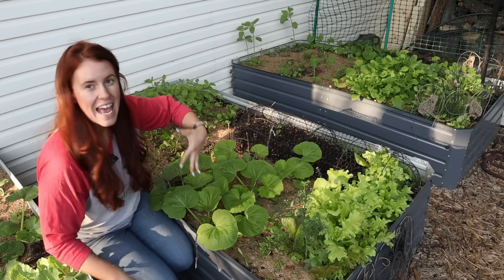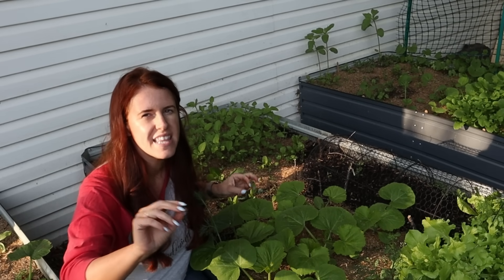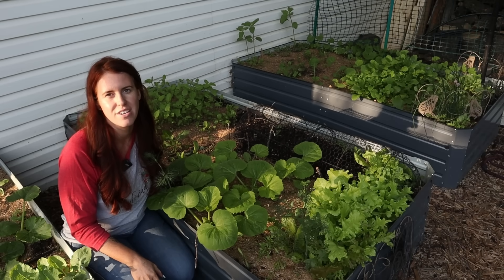Your squash looked fine yesterday, and now it's laying limp like a drama queen. This is not a watering issue — this is an inside job called the squash vine borer, and that's what we're going to look at today.